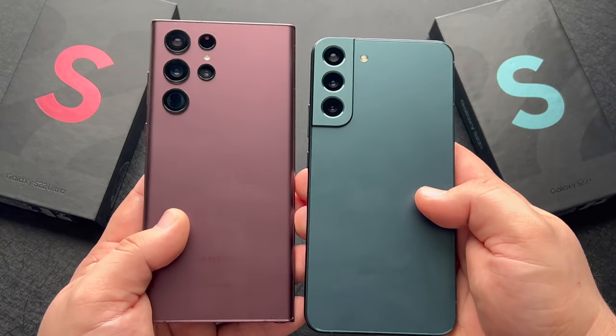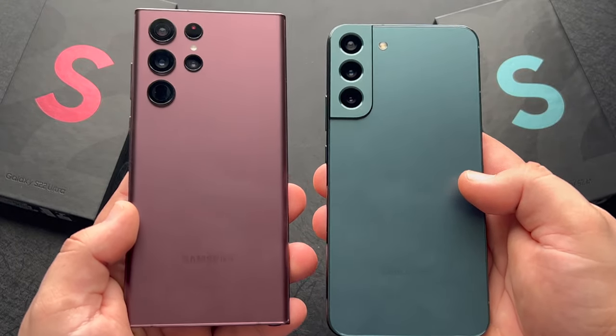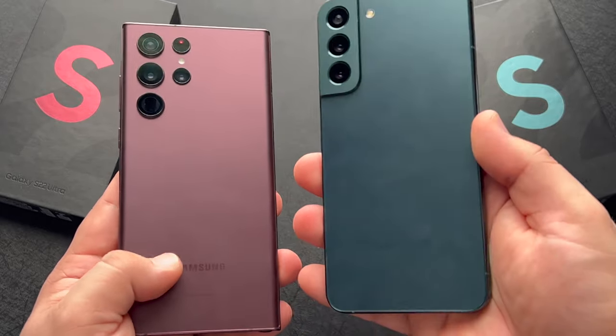What are your thoughts? Did you pick one up? Still debating? Let's chat about it in the comments down below. I'm waiting for the day-one update to come to the Ultra before I do any camera comparisons or anything else. Let me know in the comments your thoughts and any questions you have. Thanks for watching — take care and stay safe.